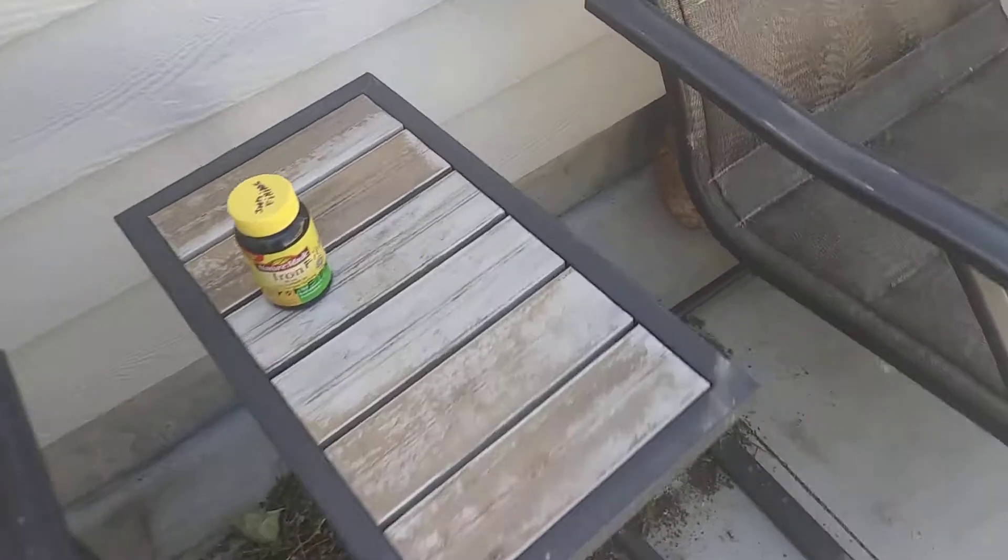And as you grind metal away, you'll get iron filings, similar to the ones I'm about to show you. So here I have some iron filings here.